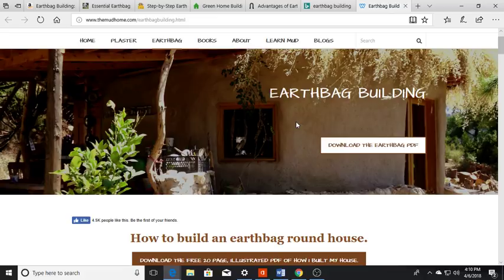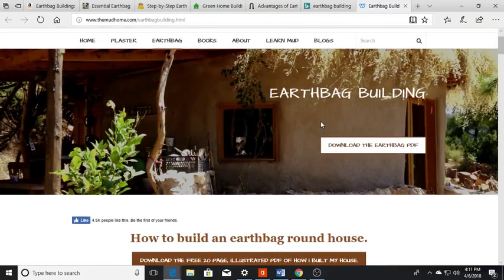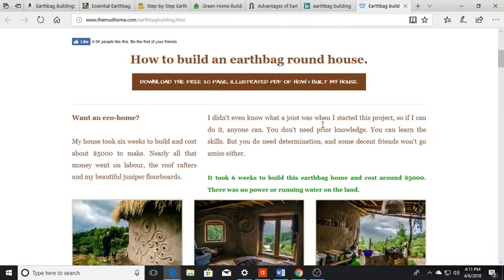This particular site is themudhouse.com, and it has a free 20-page illustrated PDF on how this person built their house. They start out by saying: 'My house took six weeks to build and cost about five grand.' Nearly all the money went into labor, the roof rafters, and juniper floorboards. 'I didn't even know what a joist was before I started the project, so if I can do it, anybody can. You don't need prior knowledge — you just need determination and some decent friends.'